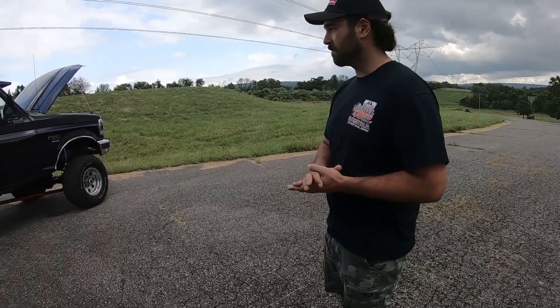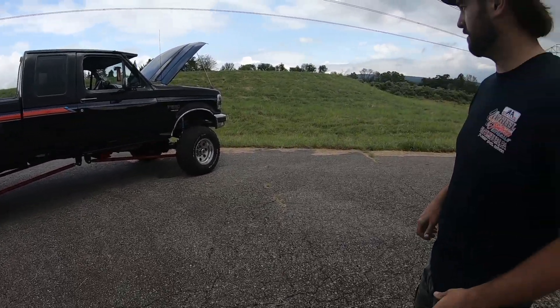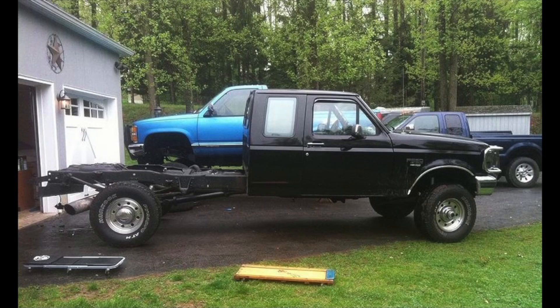All right Ray, tell us a little bit about your truck here. This is a '97 F250 that you've owned for how long? Six years now. Bought it kind of all stock — the gentleman before me started redoing it, then ended up just getting rid of it. I bought it, planned on daily driving it, then changed it over to more of a weekend toy.